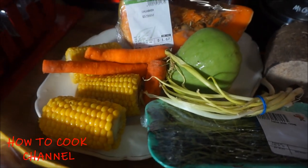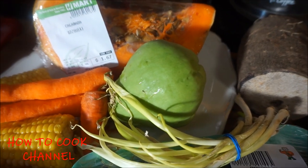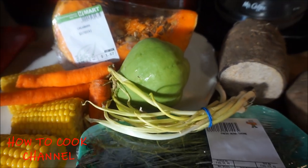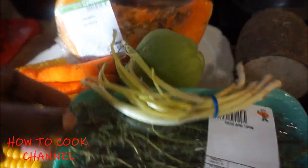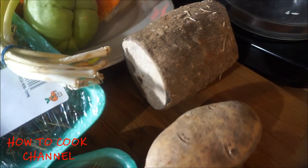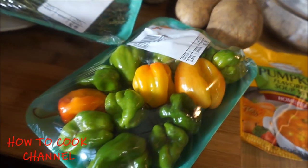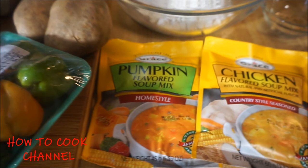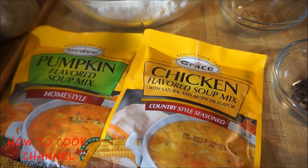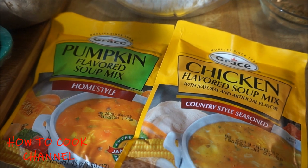In addition to that, I'm going to need corn, carrots, pumpkin, cho-cho — or chayote, whatever you want to call it. We call it cho-cho in Jamaica. Then I'm going to need scallion and thyme. Of course, I'm going to add some yellow yam to my soup, cooked up like double six. Potato, scotch bonnet pepper. I'm also going to be adding pumpkin-flavored soup mix and chicken-flavored soup mix — both of them as a combination to make the soup rich and flavorful.